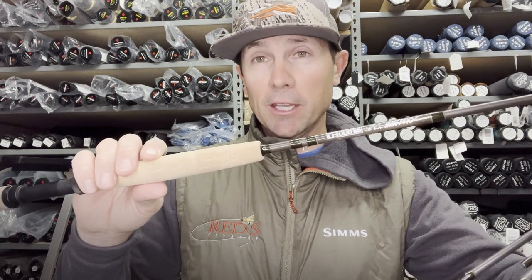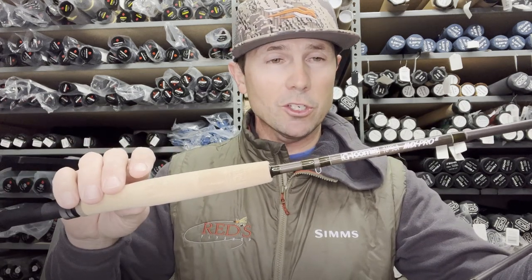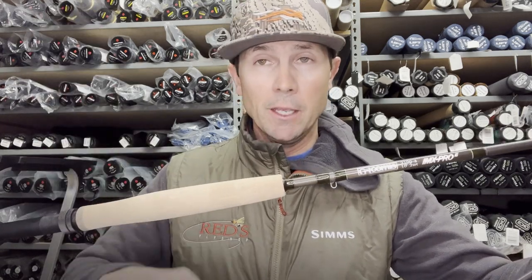This is one of our featured rods in a monthly giveaway. If you've not been a part of our monthly giveaways, check out the link in the video description, or go to our website, redsflyfishing.com. You can go to the bottom and get in the giveaway.